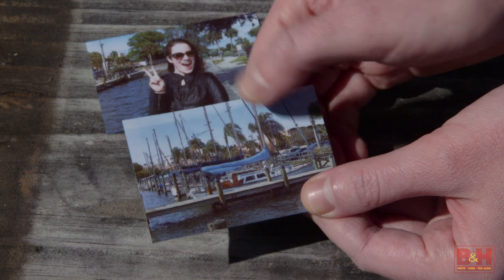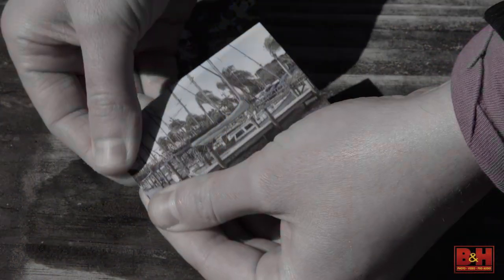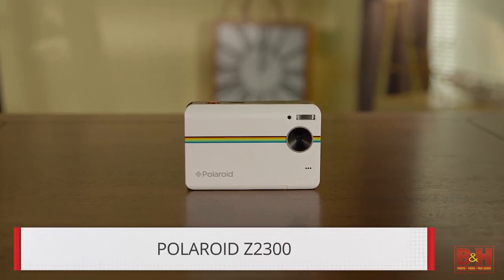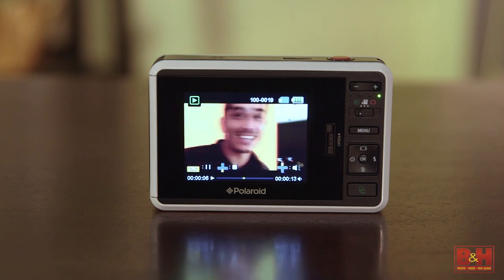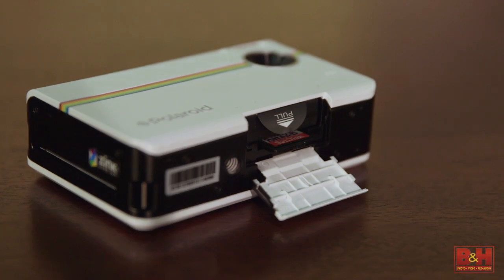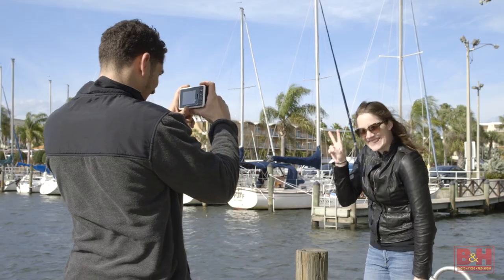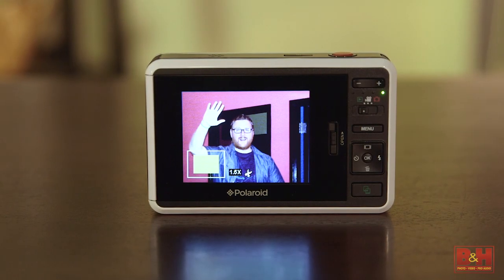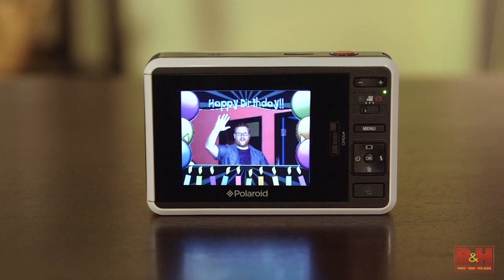The prints are smudge proof, water resistant, and tear resistant. This camera is a 10-megapixel digital camera that even captures 720p video. There's a 3-inch color LCD viewfinder. It takes SD or SDHC memory cards up to 32GB for storing your digital shots. You can view and crop images in camera and add traditional Polaroid borders, or you can use custom borders that you upload to the camera.